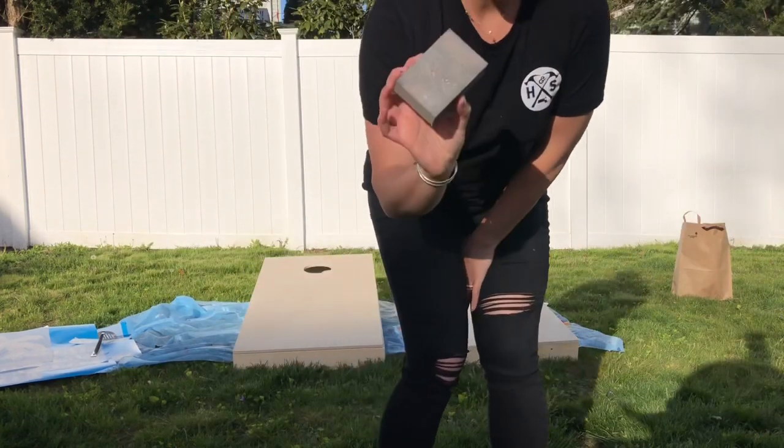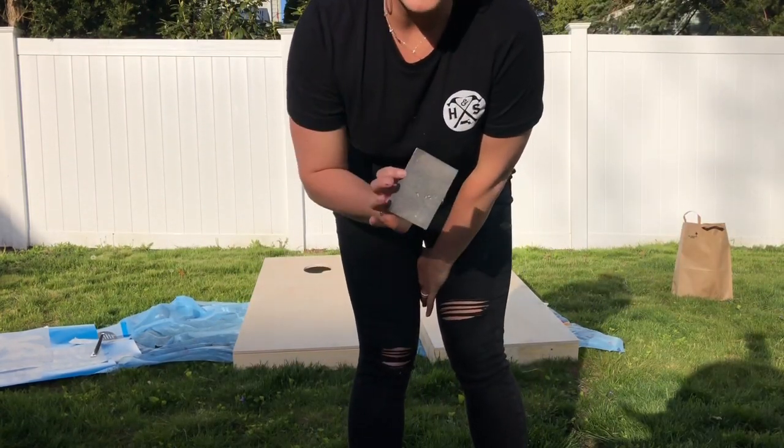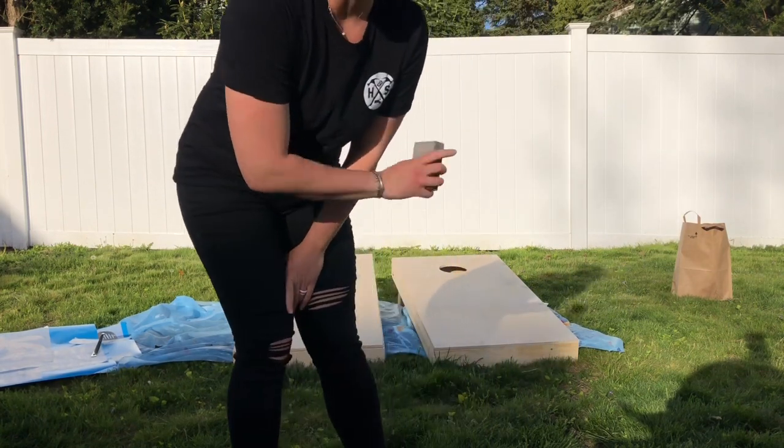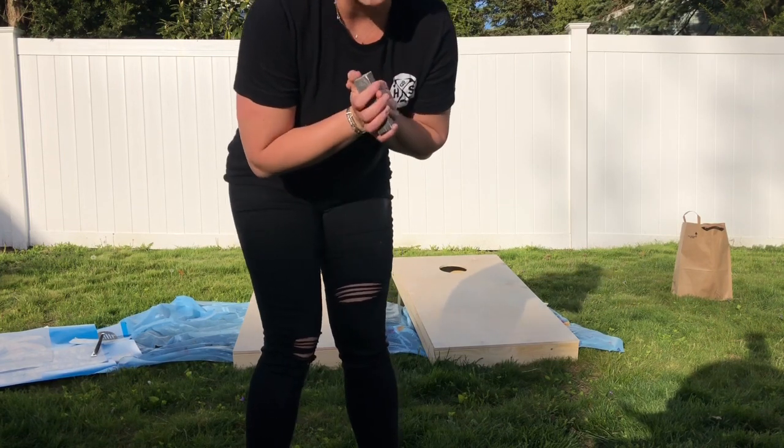So thanks again. I'm just going to take this sanding block and go around the edges and make sure that the cornhole kits and sets are nice and smooth before I put on the stain.